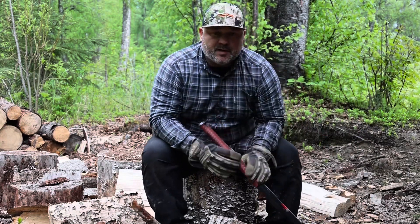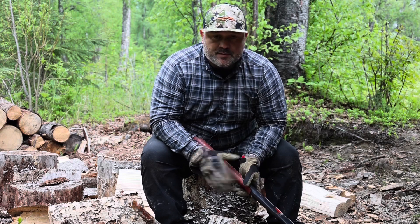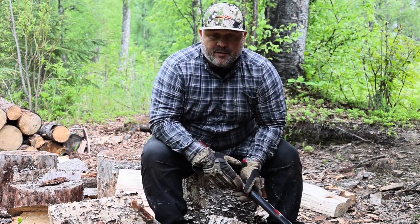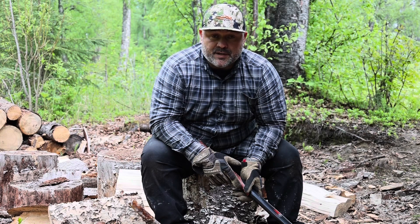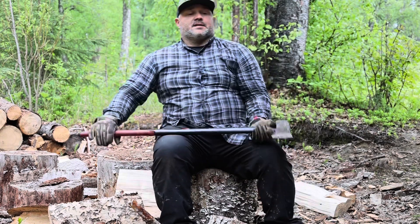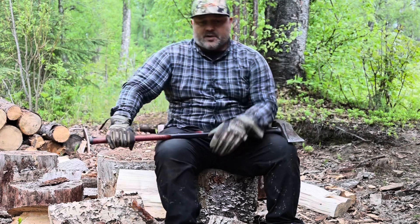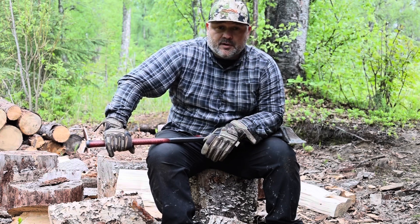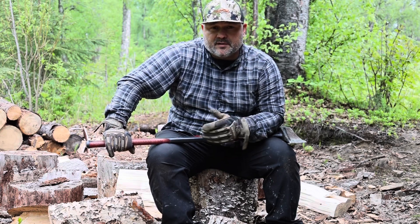Hey everybody from Alaska — going to be doing a continuation on my blog series, and this is going to be on the firewood process from start to finish. This is a maul, and what I do is I bust my wood. One of my favorite things to do up here — because I don't have TV, I don't have a computer — I do have a little bit of cell service, that's how I'm going to post this stuff.